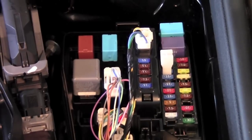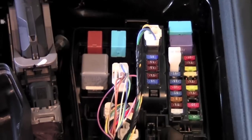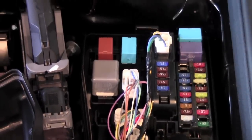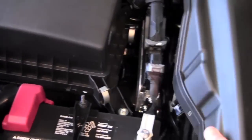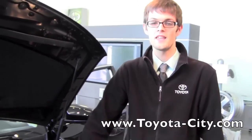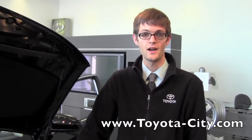When you're done pulling out the fuse and replacing it, put back the same exact amperage fuse — you don't want to change that amperage in any way. Then put the fuse holder back and close this back up. I'm Jake from Toyota City. Thank you for watching this how-to on how to replace the fuse underneath the hood of this 2012 Toyota Camry.